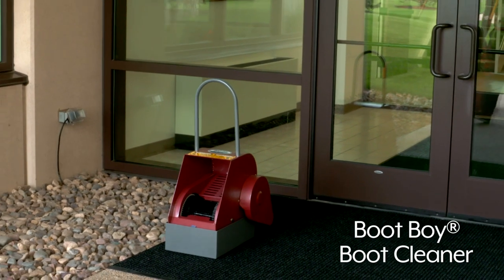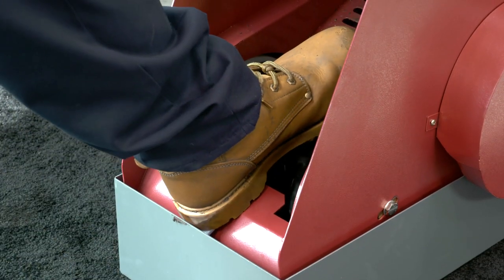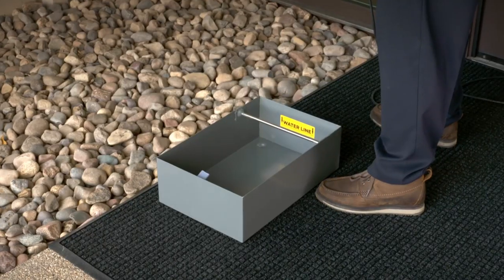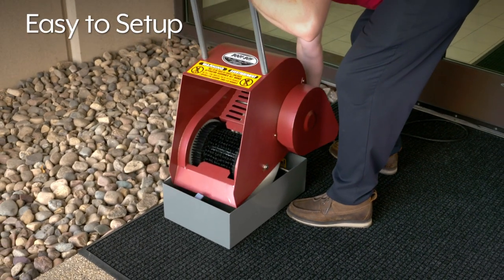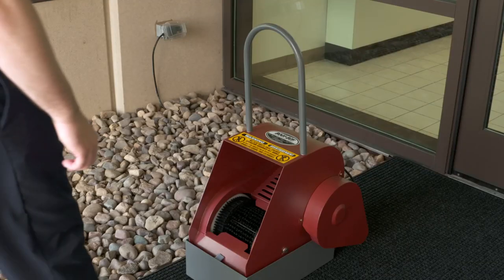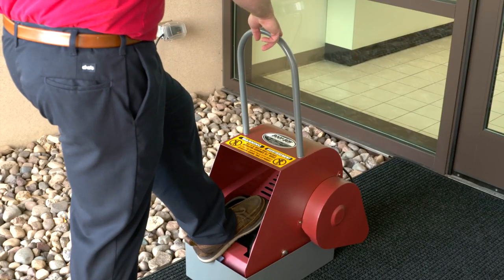The Boot Boy is a heavy-duty, motor-driven, industrial boot cleaner that can remove the caked-on grime of farms, food processing plants, and construction sites. The Boot Boy is easy to set up. Simply set the unit on the steel pan and plug it into any standard outlet. A gentle pull on the handle will activate the motor and spin the three-sided nylon brush.